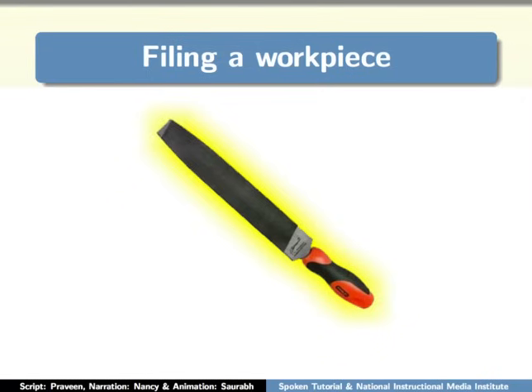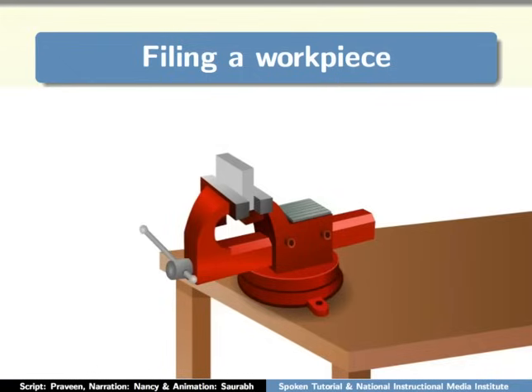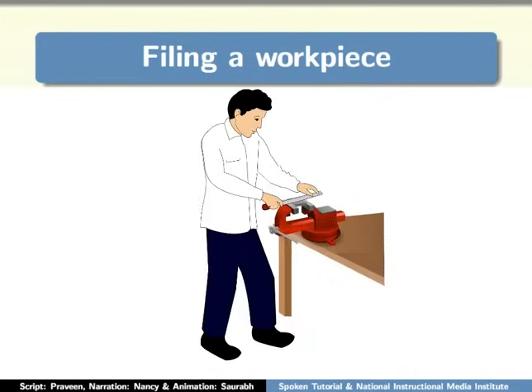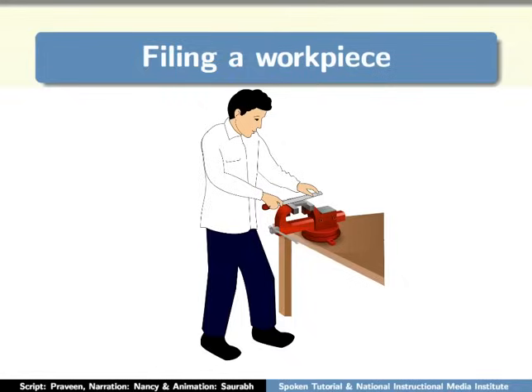Now I have selected the proper file. The next step is to place the workpiece securely in the bench vise once again. Position yourself at 90 degrees perpendicular to the bench vise. Place your left leg in the front and right leg at the back — this is the best position for filing. Hold the handle of the file firmly in your right hand, and with your left hand, hold the tip of the file as shown. Ensure that the right thumb is pressing the handle of the file firmly.